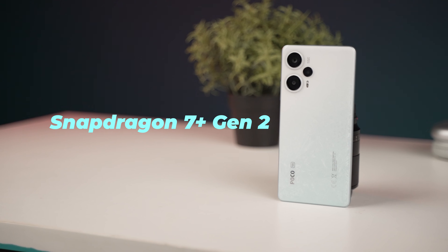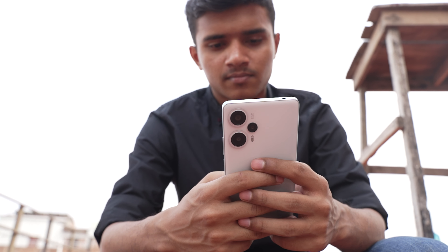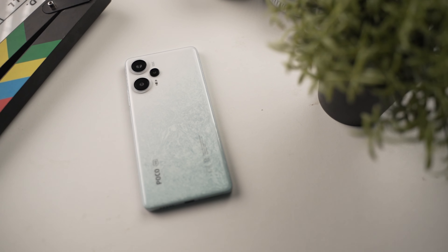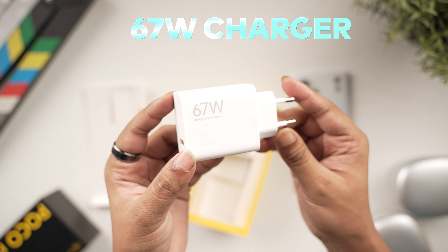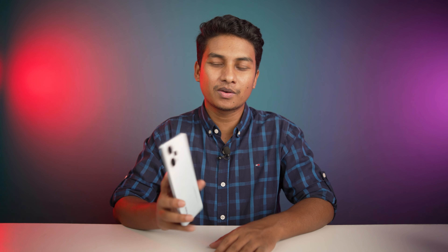The processor here is the Qualcomm Snapdragon 7 Plus Gen 2, which delivers strong multi-core CPU performance — considered a flagship-class processor. GPU performance is a little lower, but it's still a mid-range processor with great performance. It comes with 8GB and 12GB RAM variants, and up to 256GB UFS 3.1 internal storage. Software is Android 13 with MIUI 14. The camera is 64MP primary, 8MP ultrawide, and 2MP macro — with 8K video recording. The selfie camera is also 16MP, same as the Pro.